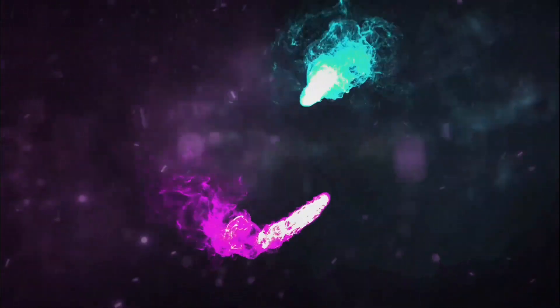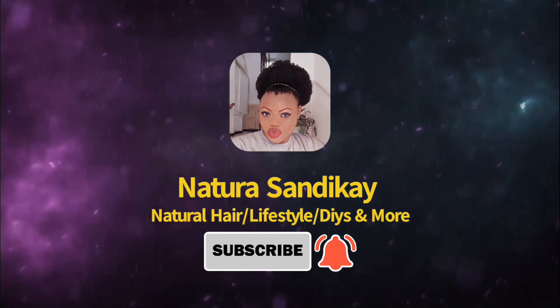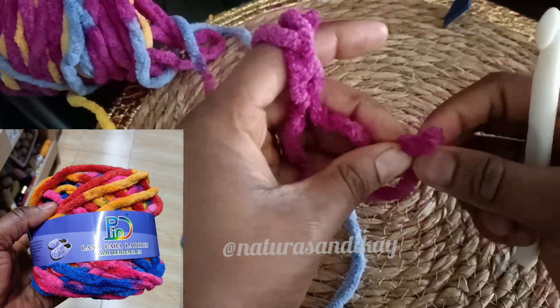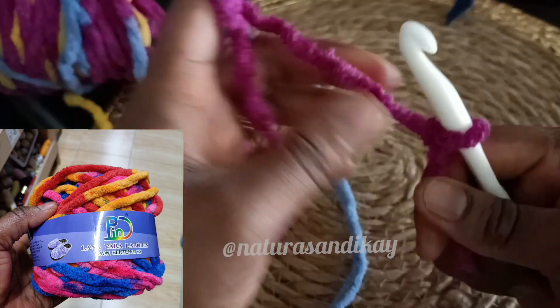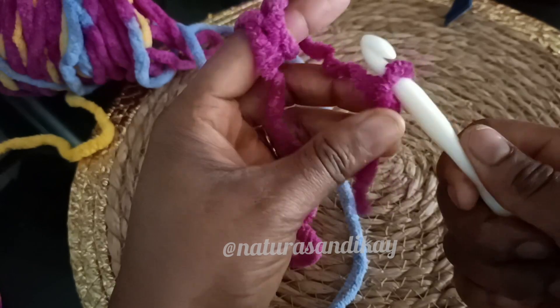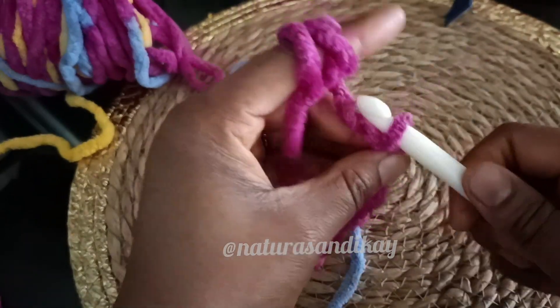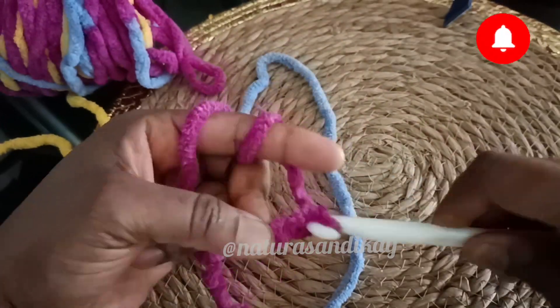If you want to know how I make it, just sit down while we jump into it. For today's video, I will insert the picture somewhere along with this crochet pin. I'm sorry I did not film the materials because the clip I filmed, I lost it, so I will put the picture on screen for you to see. I don't really know the name of the wool, but I'll show it so you can see the name.